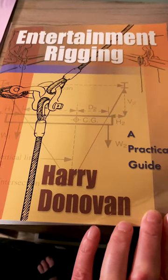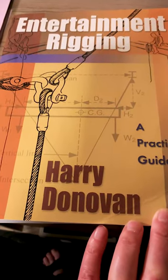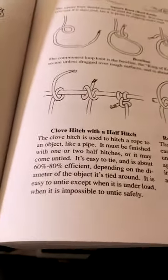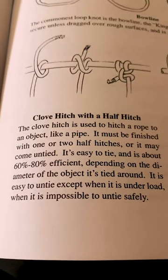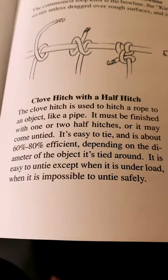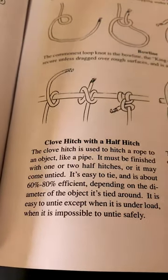We'll have a look inside this book and see if it says anything about how to tie to your battens, but I think this is a little bit more advanced rigging and more into modern rigging, not so much documenting more traditional rigging from 50, 70, a hundred years ago. This book has some bits on rope and knots, but it doesn't really get into specifics about tying to a batten. It does show the clove hitch with a half hitch, and it says it must be finished with one or two half hitches and is about 60 to 80% efficient depending on the diameter of the objects it's tied around.